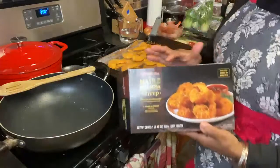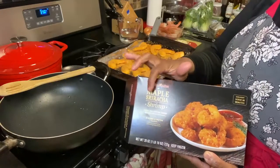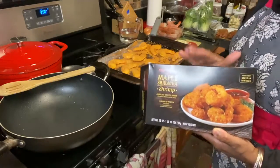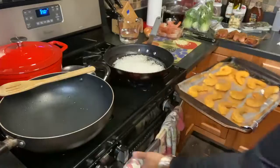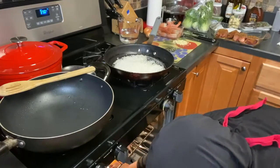These are the shrimp that I purchased from BJ's — maple sriracha shrimp. I'm not making these from scratch; they're not homemade, but they are one of the shrimps we're using. Here they are in the pan, and I'm going to put these in the oven to let them get a head start.